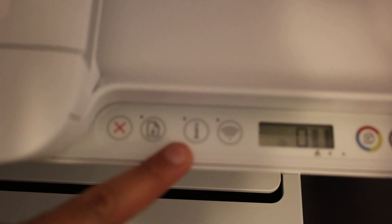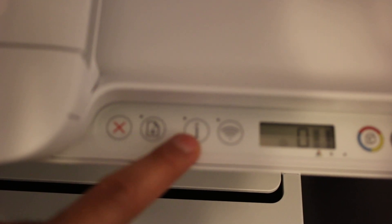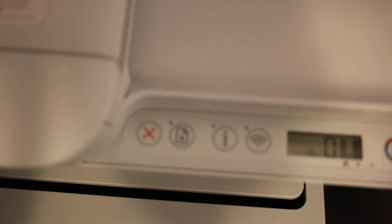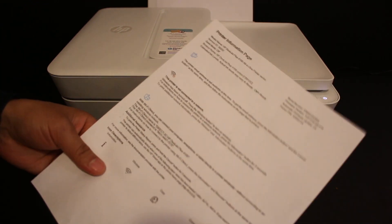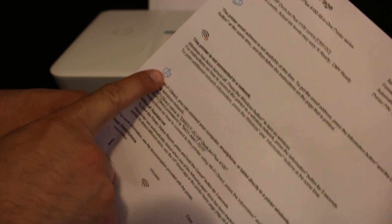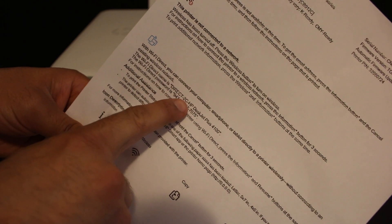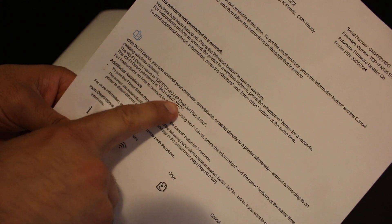We also need to print a password so we can connect it with our device. Click the information button once and wait for the printer to print a page. On this printer information page, you can see the Wi-Fi Direct icon, the Wi-Fi Direct name — Direct-2C-HP DeskJet 4100 — and the password is also displayed here.